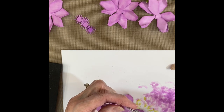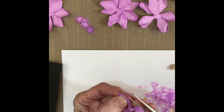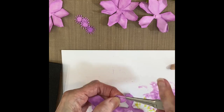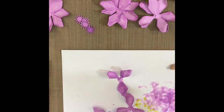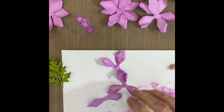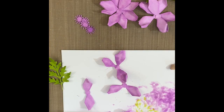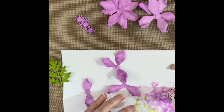Each petal — one side was turned forward and the other side was curled backwards. This way as the flower gets built it creates dimension, the petals are formed very pretty, and it creates a really nice dimensional flower.